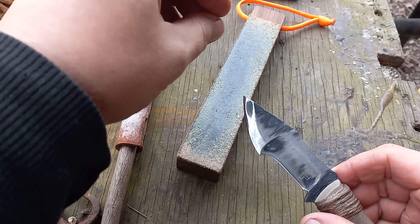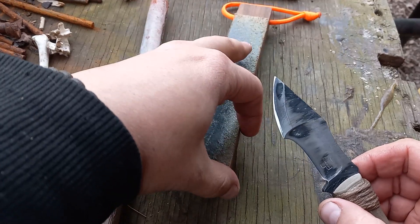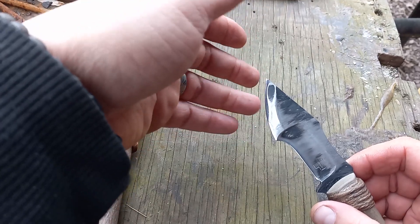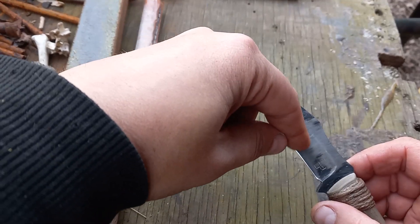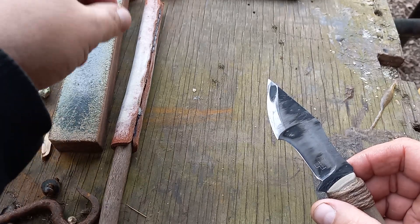Even if you've changed the edge geometry, as long as you don't hit anything and damage the blade, a strop is all it's going to take. Now before I move on — if you do have to sharpen this for any reason, a stone will work easily from here to here. It's the quarter round area that gets everybody freaked out, and it's really not a big deal.